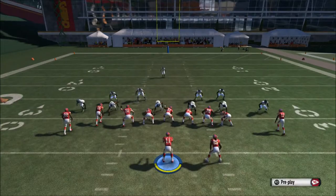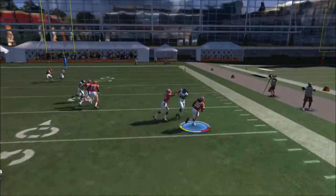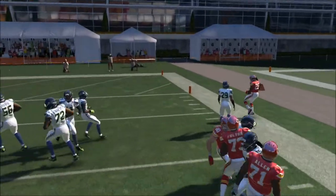You can put the square and the triangle and the track route to the inside — go ahead and do so. We can get more blocking, and we get nice yardage as well.